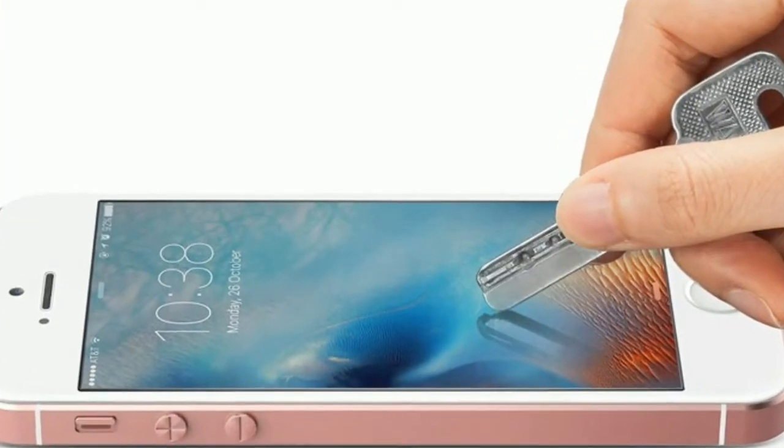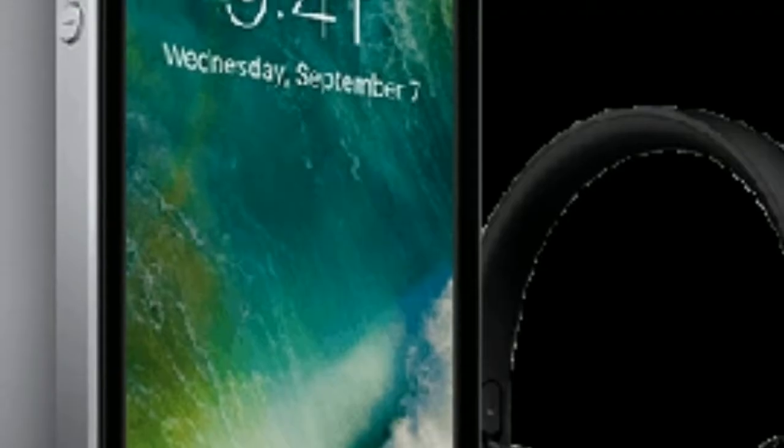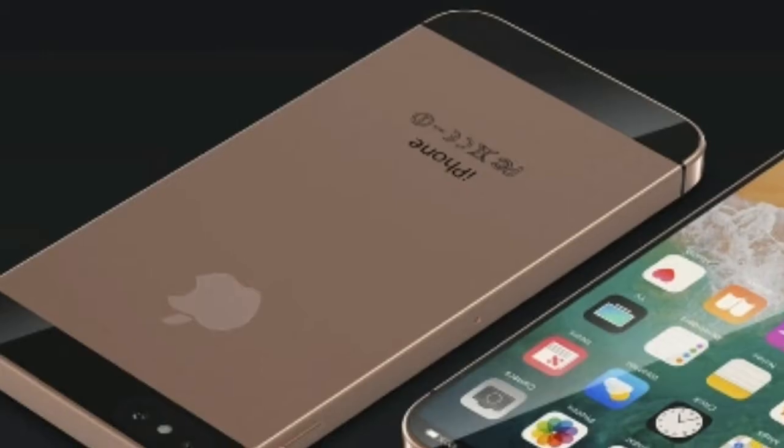The key thing for any brand in making a quality phone is making sure four pillars are present and correct: great design, non-annoying battery life, a good camera, and a quality screen. After all, it's the bit you stare at most.